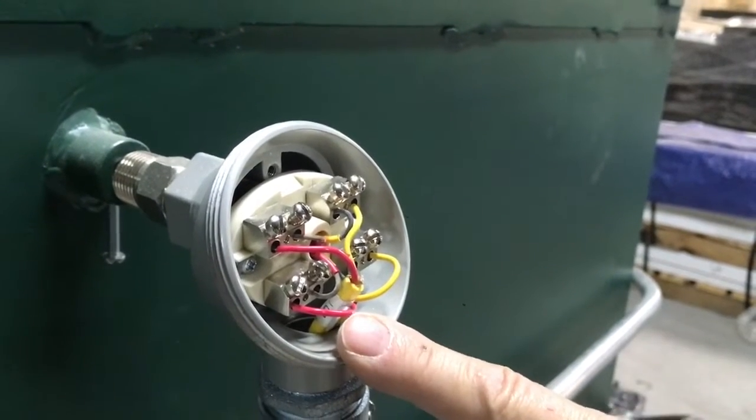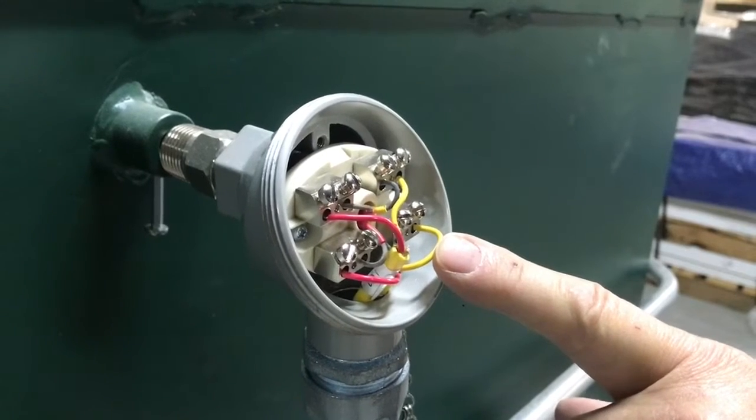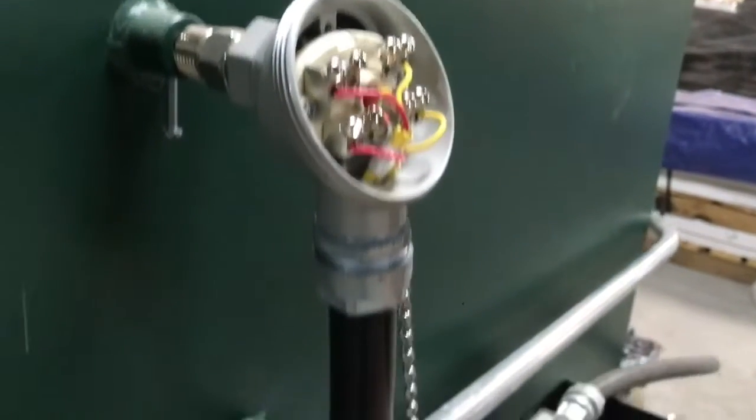These yellow and red wires here are thermocouple wires, and each of these goes to a separate sensor in the control panel. So we don't have to have two thermocouples going in there.